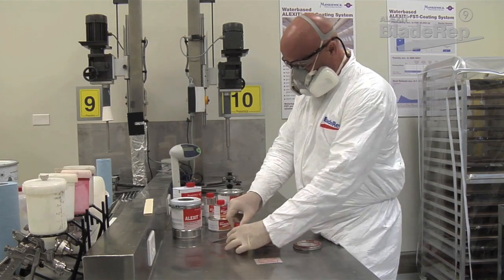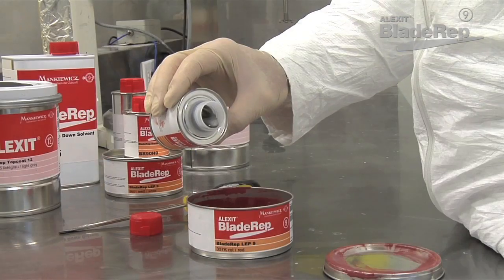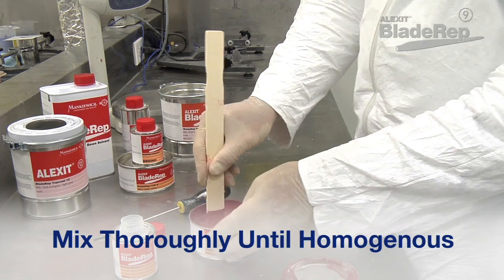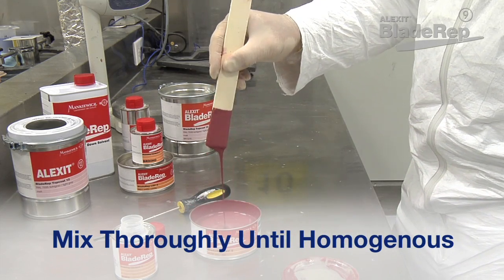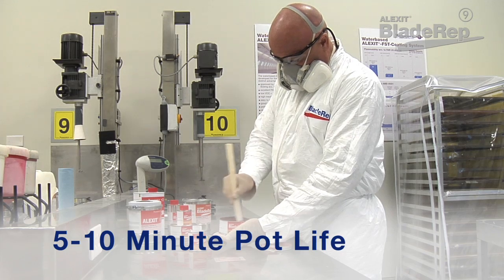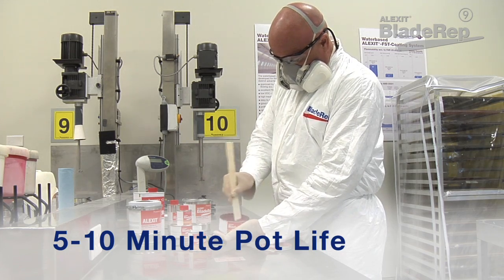Once the surface is prepared and personnel are in place, begin by mixing. Pour the hardener into the base material and mix thoroughly. Once mixed, the material should have a smooth, uniform, paint-like consistency. Keep in mind, the pot life of LEP9 is approximately 10 minutes, so only mix an amount that can be applied in this timeframe.